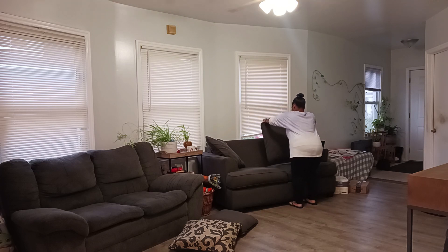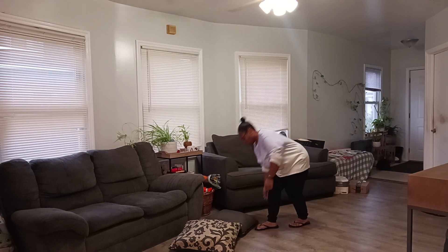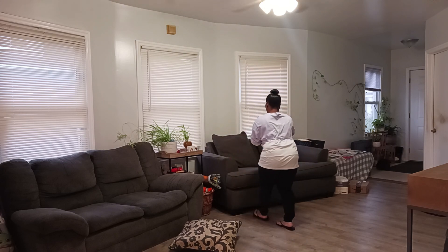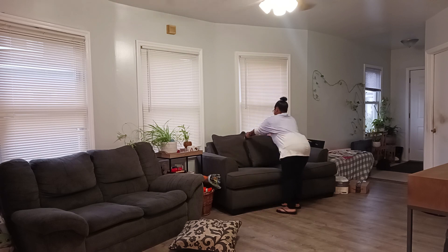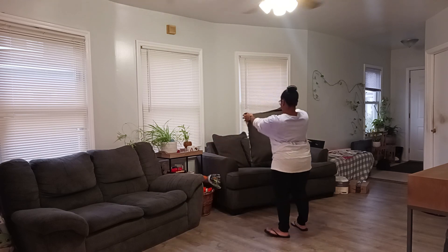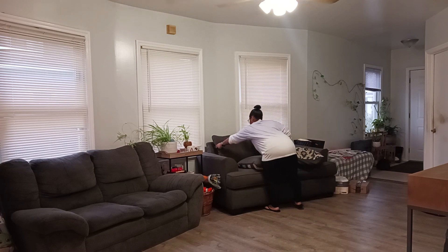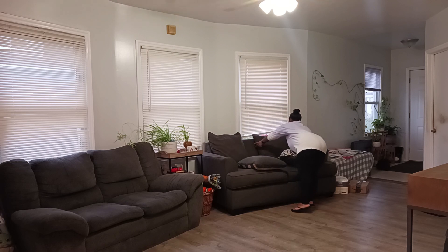I started with this couch here. This is the only couch we have pillows on, and pretty much everyone loves to sit on that couch and mess up those pillows. So they're just very rumpled and haphazard. I put them back on the couch and fixed them, and of course I started with that because that was the easiest thing to clean.